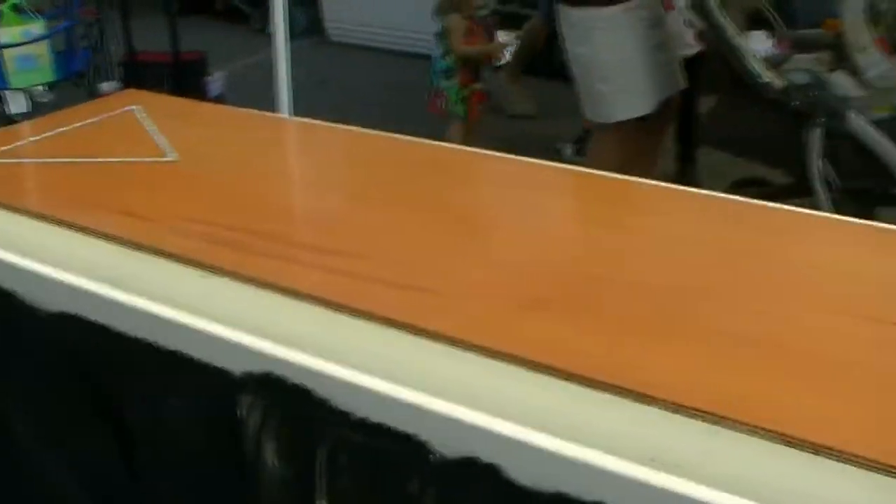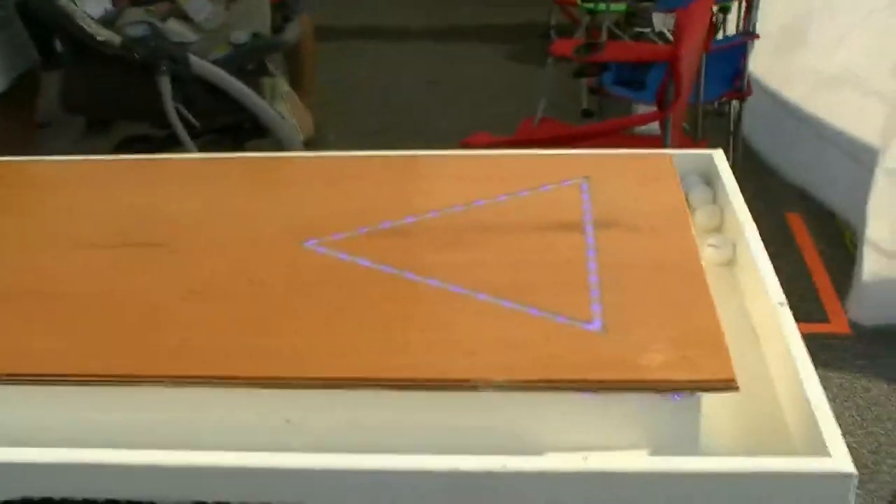This is a beer pong table. If you want to know how it's played, all you have to do is ask.